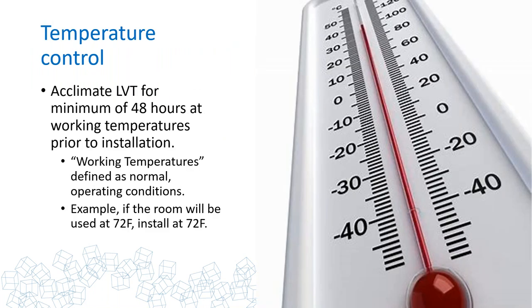Temperature control is critical. Acclimate the LVT for a minimum of 48 hours at working temperatures prior to installation. Working temperature means the normal operating temperatures in which the building is going to run. Don't acclimate at 90°F and install at 90°F if the building will operate at 72°F — if the room is going to be used at 72°F, you need to install it at 72°F and keep it there. That is how you control movement of LVT, and besides, it's easier to install at 72°F than 90°F.